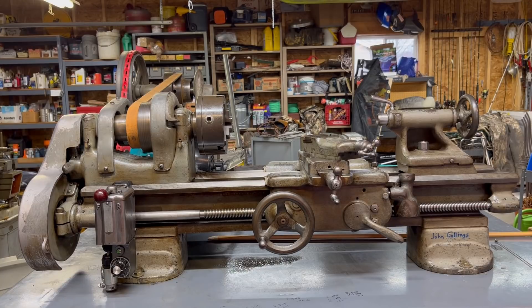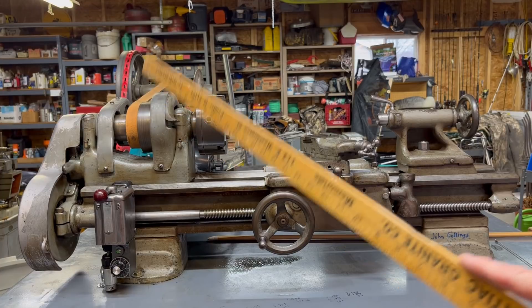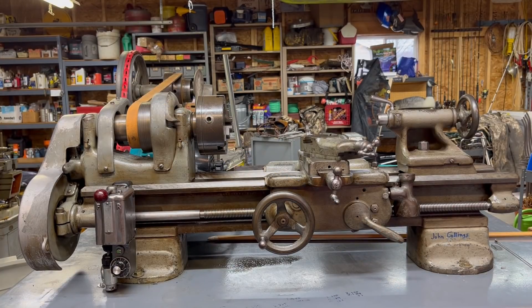Also, they were available in different numbers of speeds. Some were built with a flat belt drive, and there was at least one that is a V-belt drive. I'm going to explain a lot of that to you by way of an older South Bend catalog.